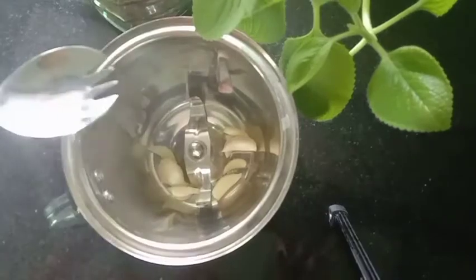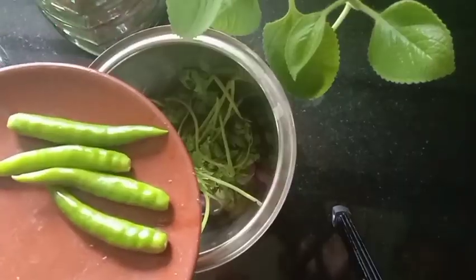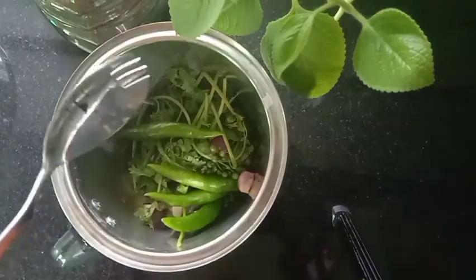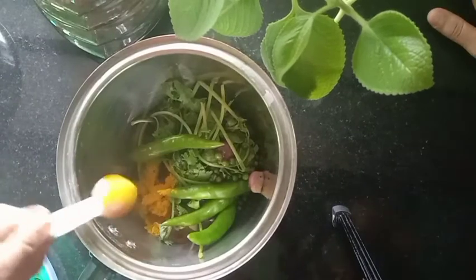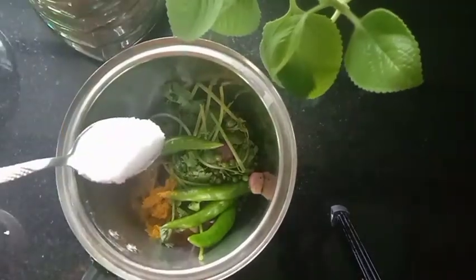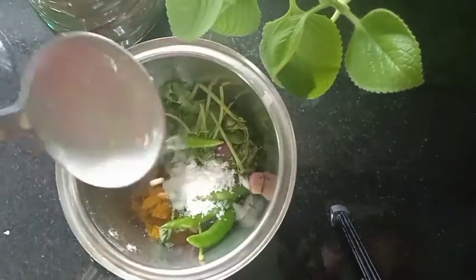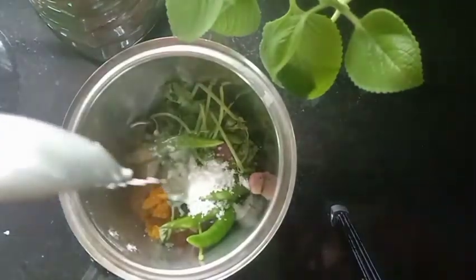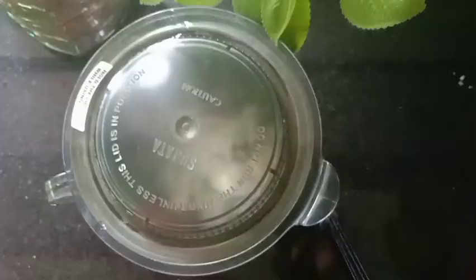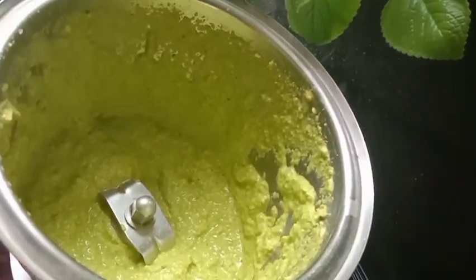We are going to make this fish fry. This is the egg fry. Add a small teaspoon of salt. Add 2 tablespoons of salt. Add a small cup of salt. This is our super masala. Let's get ready.